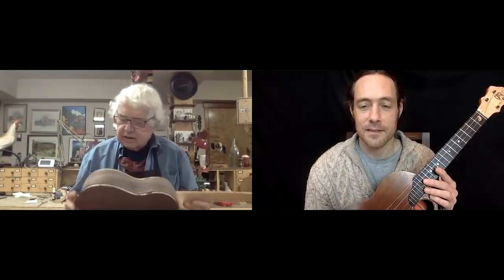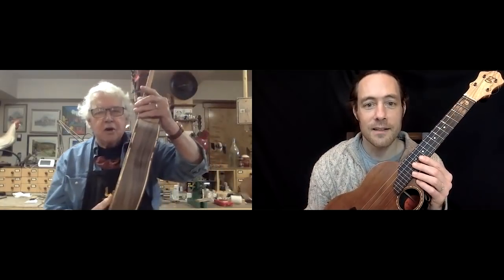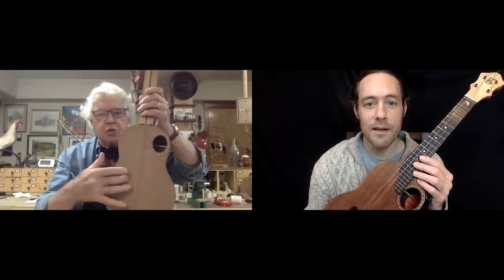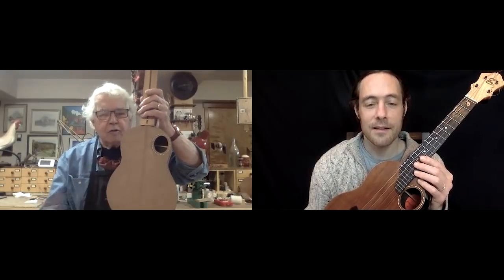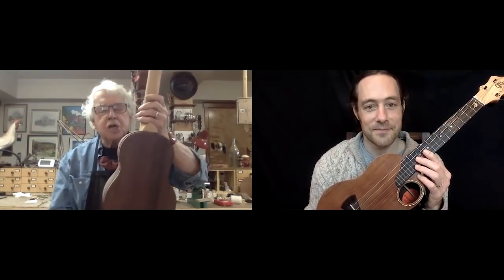You certainly have been hooked. How many ukuleles have you made since then? This is 151. This one is just like yours — in fact, this is being built for one of your students who wanted one just like yours. So this is redwood from a New York City water tank, and this is East Indian rosewood.